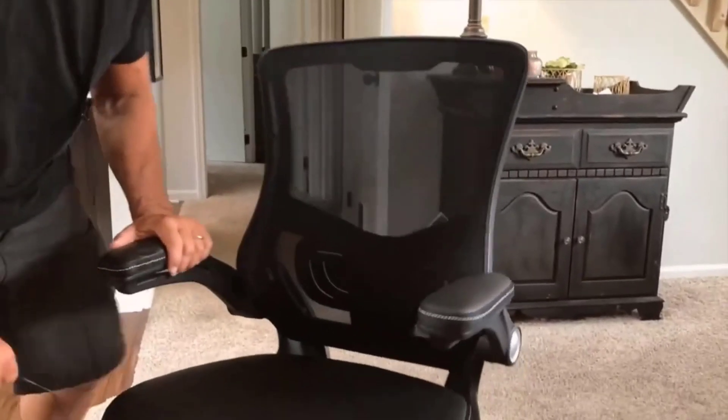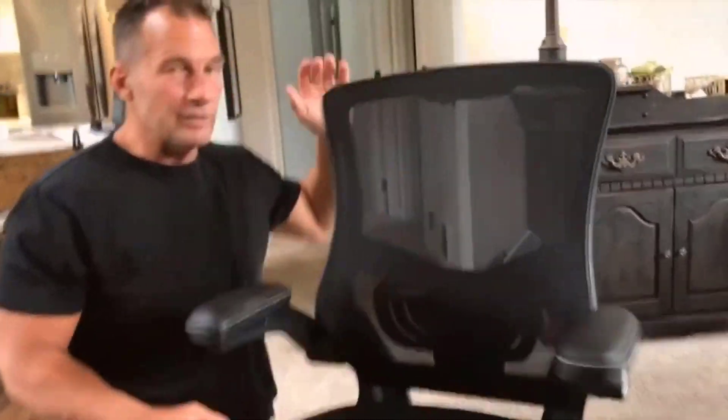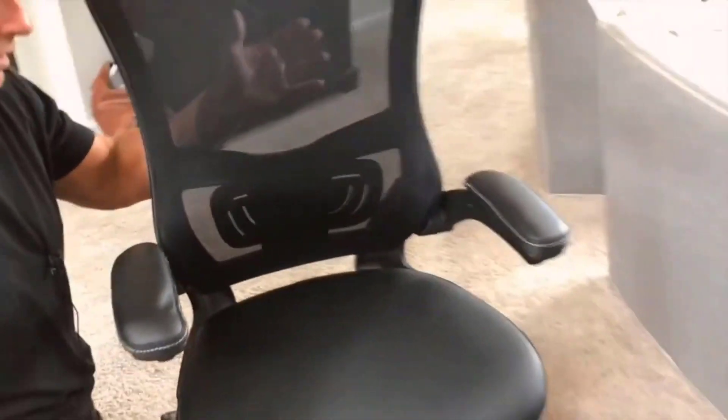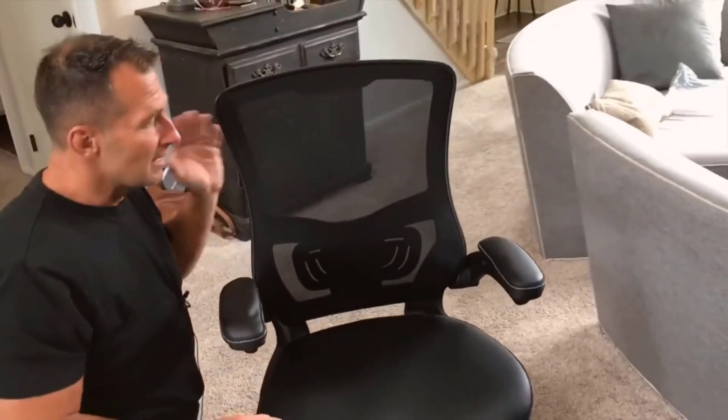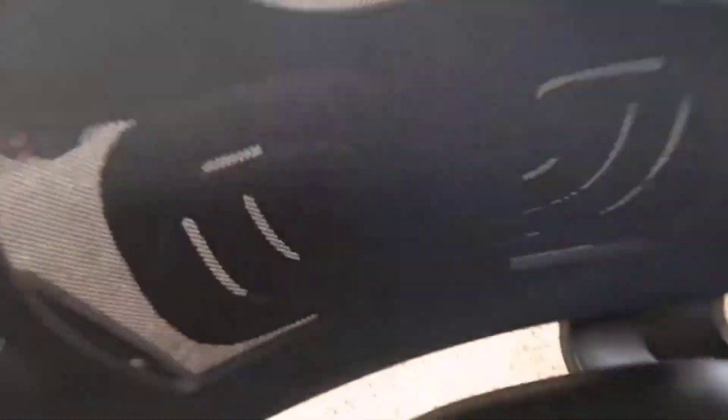The other thing I want to point out that I think is important when you get an office chair is I love the fact that it has a mesh back. The reason for the mesh back is if you're in an office space, a lot of times they get hot. The problem is you're not getting any air circulation around you, and that alleviates that problem because now you're going to get airflow through your back so you're not getting hot and uncomfortable all the time.